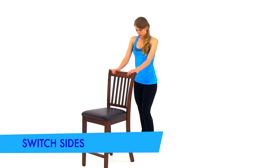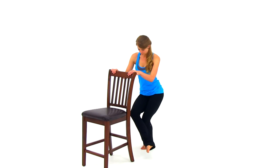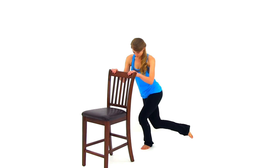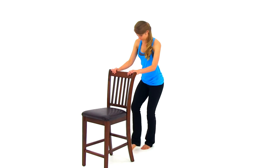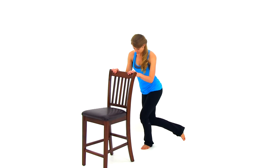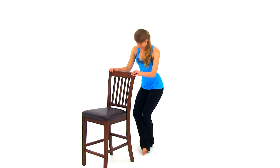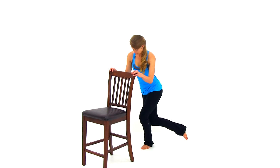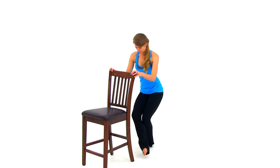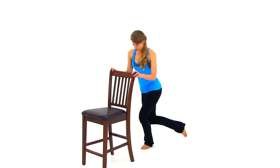Alright, let's go ahead and switch sides — same exact motion, but with that right leg this time. Bring that right leg up out to the right side, swing it in front of that left leg as you squat down, back up again, and then bring that leg back down behind you. Just keep alternating back and forth, nice slow fluid controlled motion, trying to get a nice deep squat on that left leg each time. We're almost done, just two more full repetitions — nice slow controlled motion, nice deep squat. And let it relax.